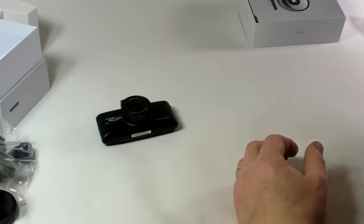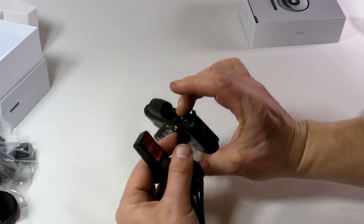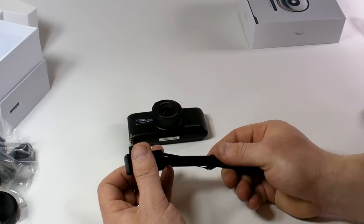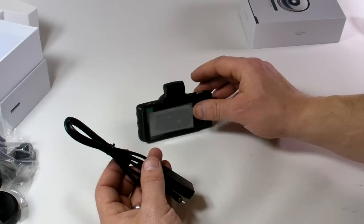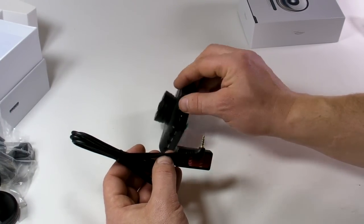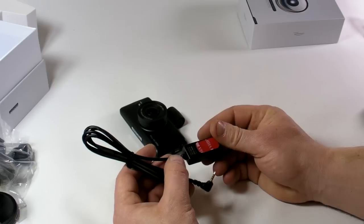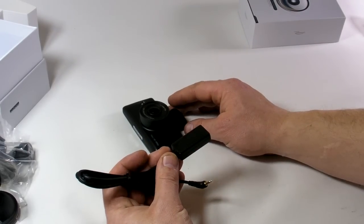There is also a GPS antenna. This GPS antenna logs data for speed and location, so later you can watch your location and car speed through the special PC viewer.